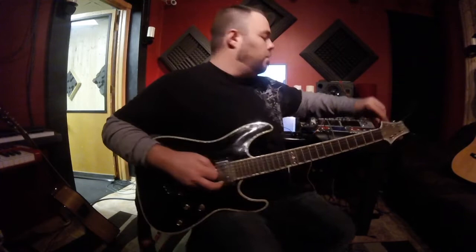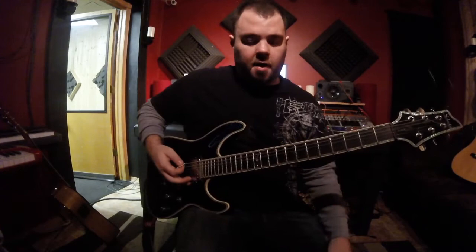Ninth fret, top three strings. Fifth fret, same thing, top three strings. And then open, top three strings.